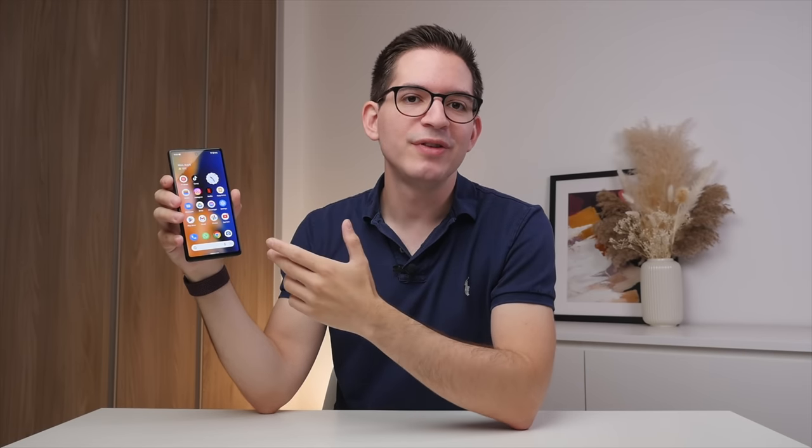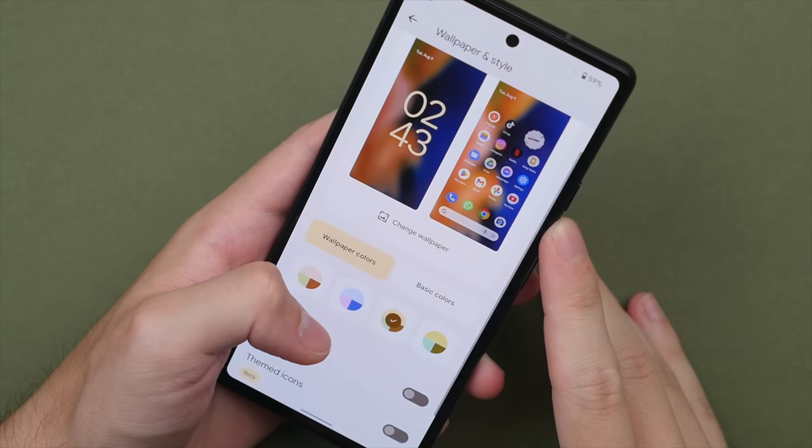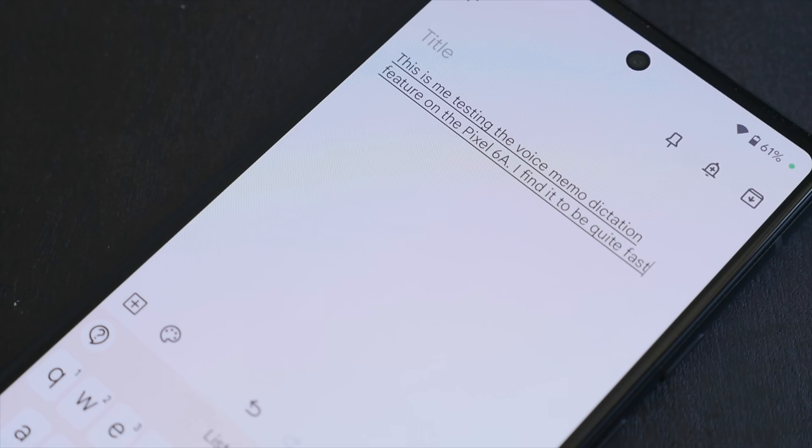You also get cool features such as Material You, which will adapt the entire phone's operating system to match the colors of your wallpaper — this really adds a new level of personalization. The 6a also offers really best-in-class dictation, and as someone who likes to verbally dictate notes, this has been really useful. Overall, the Pixel 6a offers a clean and easy-to-use experience, though one thing getting to me is the app icons for Google apps — they really need to differentiate them as they're all starting to look identical.